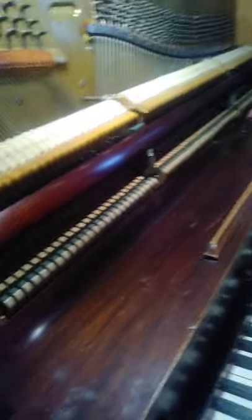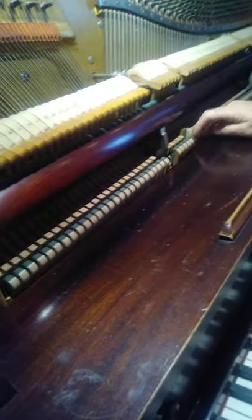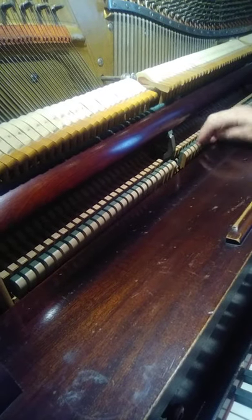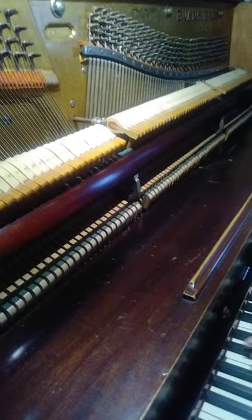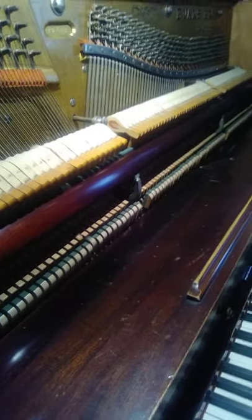You also have to remember that this had been stored somewhere in the heat. You can tell by the cracking of the wood. There was also a bunch of red powder all over most of the keys, which had stained some of them too.